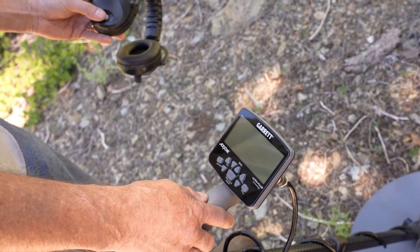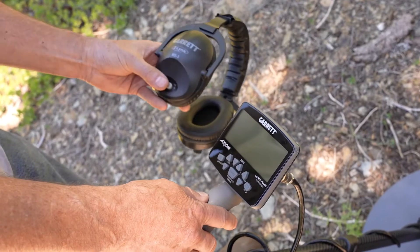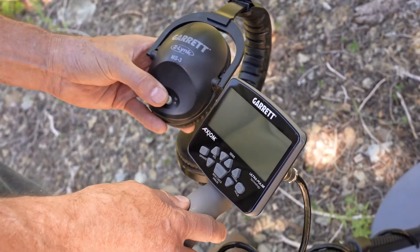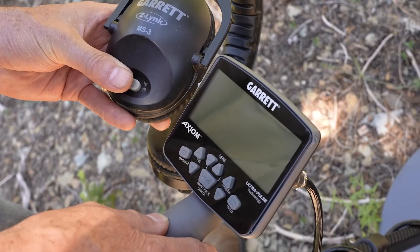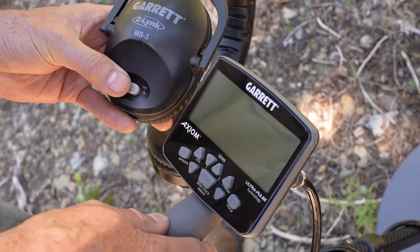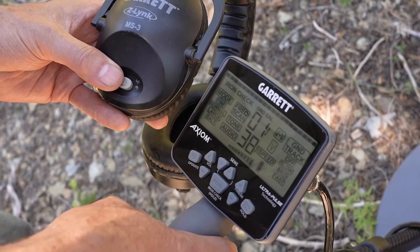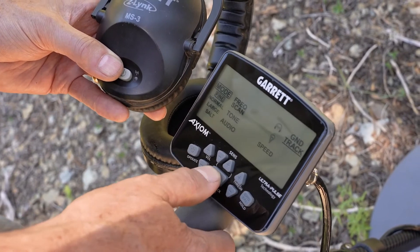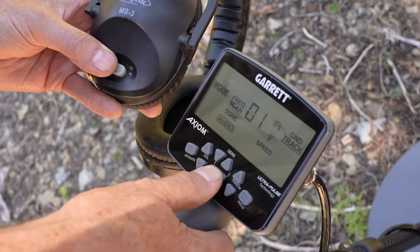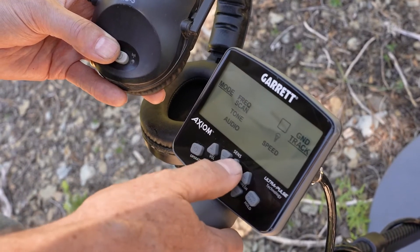Let's go ahead and pair your Garrett Axiom to a Z-Link enabled device. Bring your headphones or your Z-Link receiver within two feet of the metal detector — half a meter. Turn on the headphones or the receiver. We've got the red LED blinking. Then turn on your Axiom. Hit the menu button and cycle through the various options until you get to the blinking headphone icon, then hit the plus button.